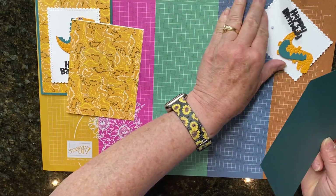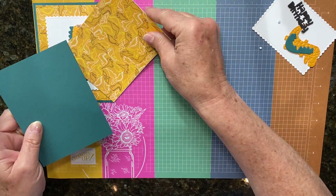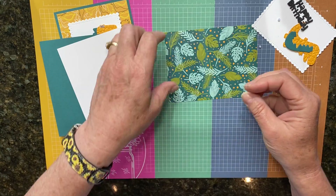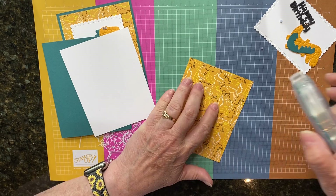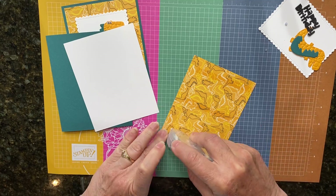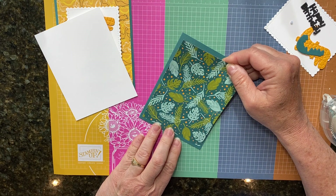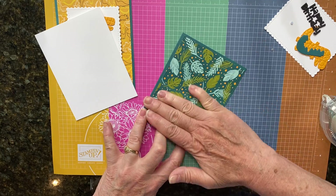Take out these pieces here. We're going to start with our card base, fold it in half, and then we're going to add this designer series paper to the front. Now my picture looks like this, but as I made the packets I noticed that you could use this side of the designer series paper too, so that's what I'm going to do in my video — I'm going to go ahead and use this side of the paper. Add a little bit of adhesive on the back of the designer series paper and attach that to the front.